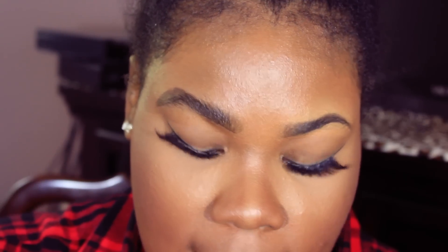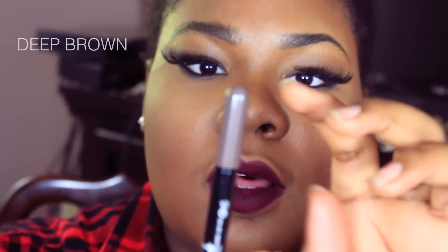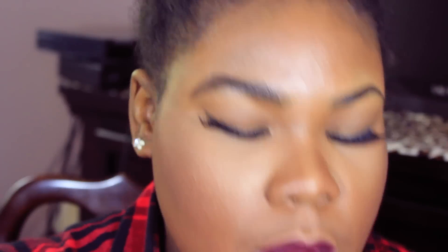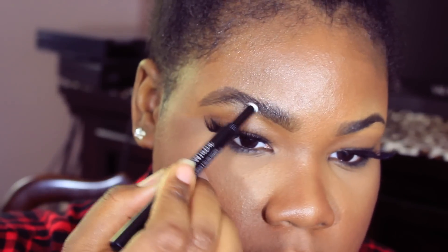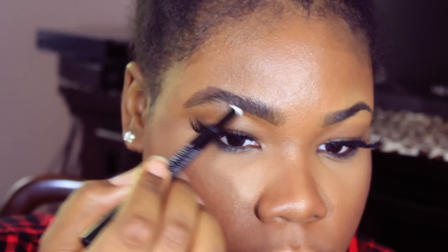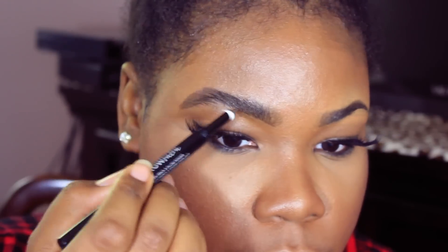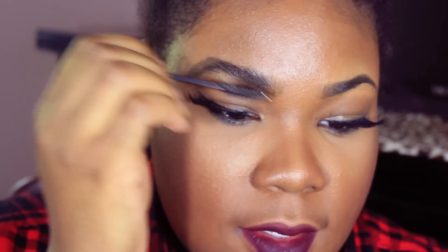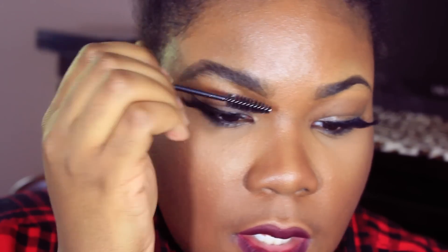Now it is time to set the brow. I'm going to set it with this powder — just going to turn it and kind of pop it in there. Then I'll do the same thing: light strokes through the brow. I found my spoolie, which I needed a lot, so I'm just going to brush all of that in there.